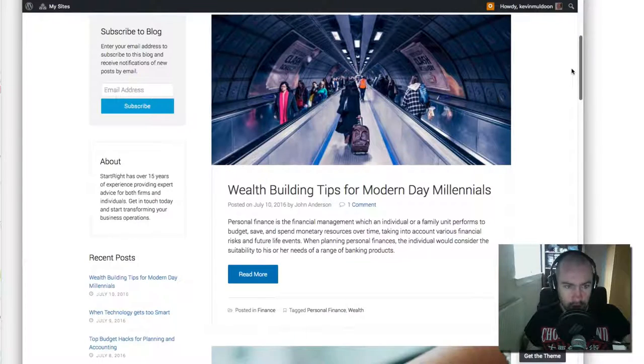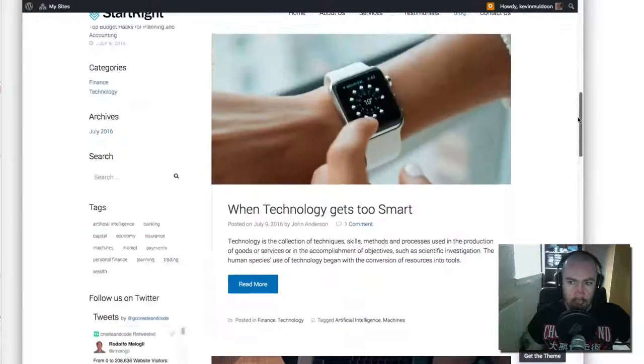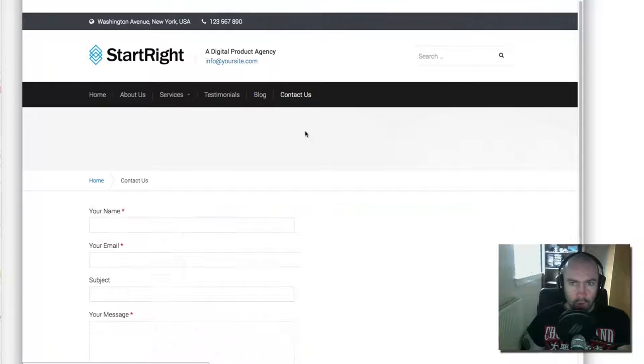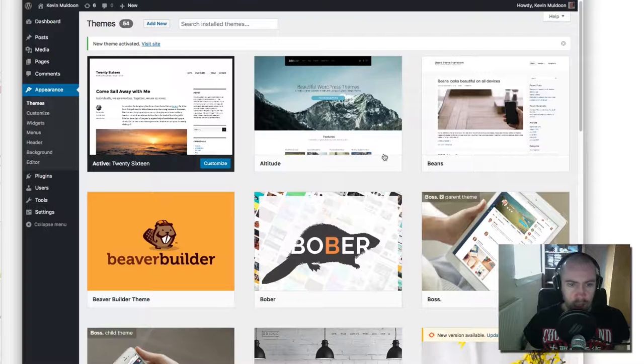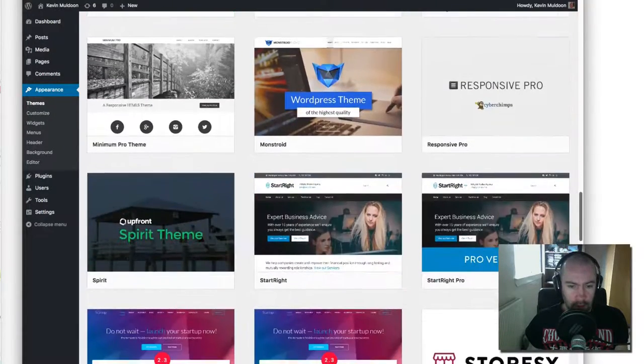In the free version there is one blog template — one blog layout — it's got a left-hand sidebar. If you upgrade to the pro version you can move that sidebar to the right or remove it altogether, and you can also choose a grid layout. What I'm going to do is show you the free version first, then jump to the preview of the pro version, and then show you the options for it. I think that's the best way to do it, so let's activate the theme: Start Right.